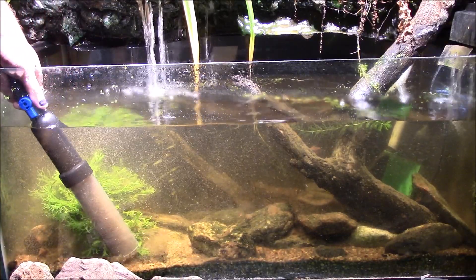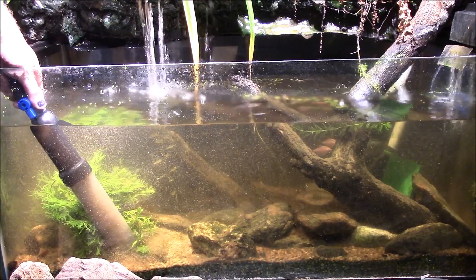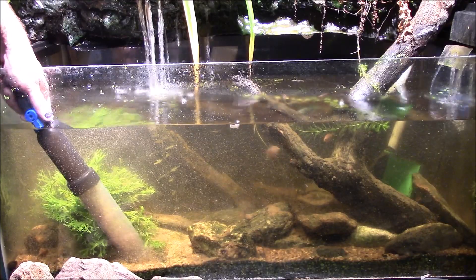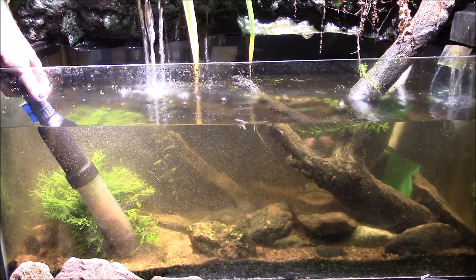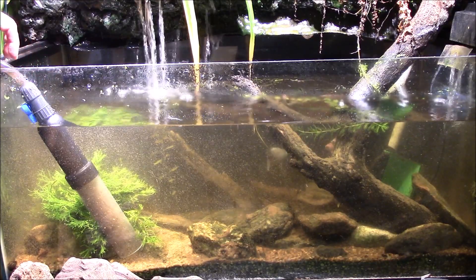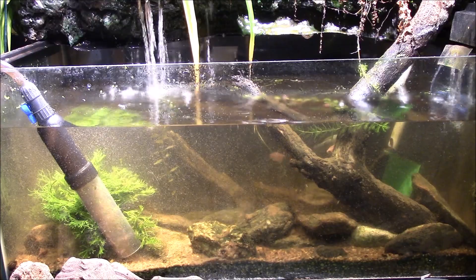Unfortunately, when I'm sucking up this much crud out of the tank, the hose a lot of times will get a little clogged at the other end — it starts backing up and I lose suction. I also have to be careful that the drain in my shower does not get clogged with this, because my shower stall is only a couple inches deep and it'll overflow. I'll be right back.